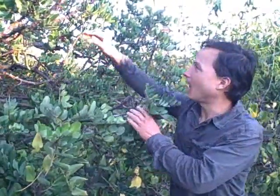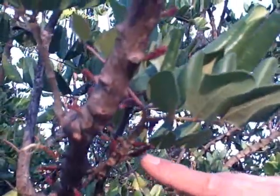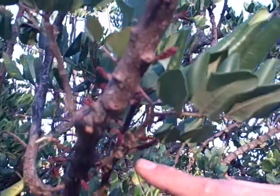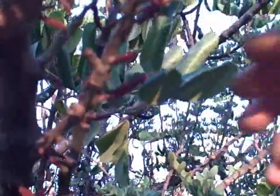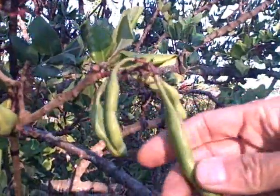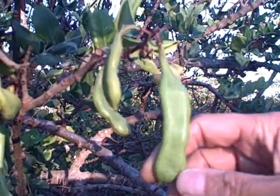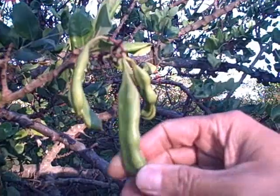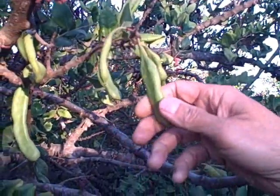The next thing we're going to talk about is how it makes the fruits. You can see the carob tree here — they have these little flowers, and these little flowers basically turn into the fruits. First it flowers — these are the immature flowers, they'll actually open up and then turn into these fruits here. These are the immature carob pods off the tree and they're pretty much like a bean. If you picked one right now and tried to eat it, it'd be very, very astringent and not taste good at all.